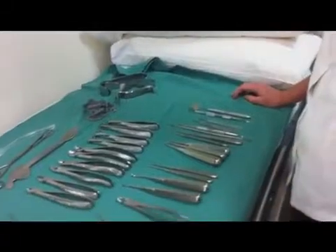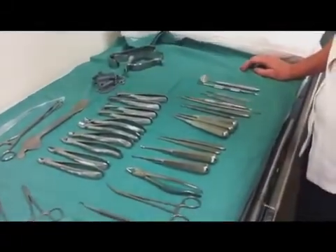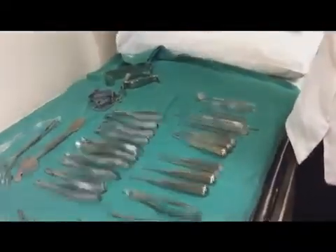Do we know what any of these things are? It doesn't matter if you don't. Do you know what these things are called? Cheek retractor? Yeah, that's a Kilner.